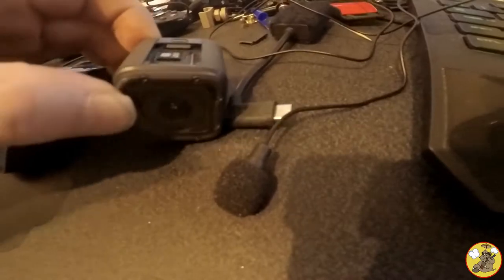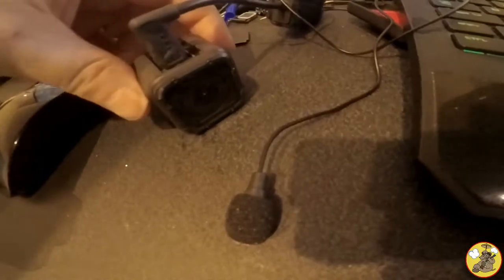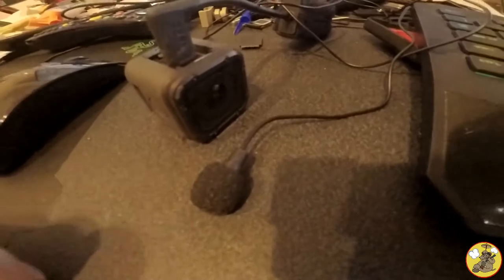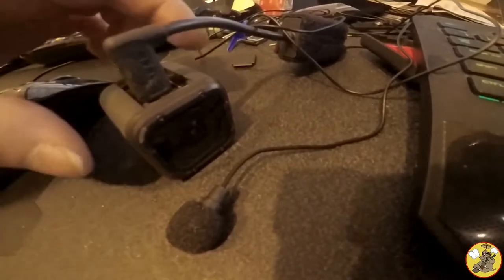I'm just going to plug this in — this is the first time I've tested this. So that goes in there, like that, and I've not turned that on, so it's just in its dead, standby passive state. I've got the microphone attached with the external microphone accessory, and one touch.